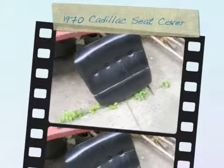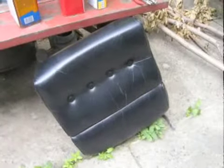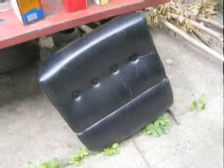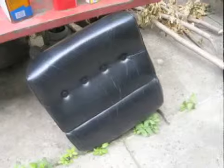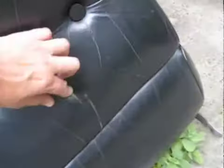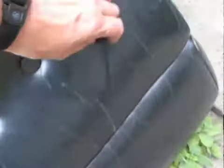This video is about removing the leather cover from the front seat of a 1970 Cadillac Coupe Deville, driver's side. Through 40 years, the leather has finally cracked. I took this off and replaced it with one that was in better shape. Eventually I want to have the whole car redone.